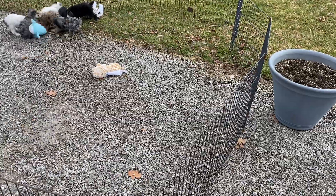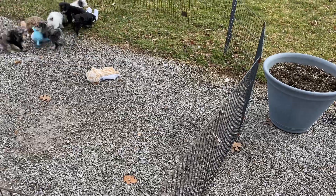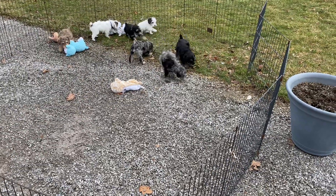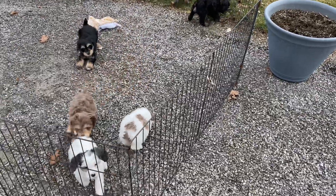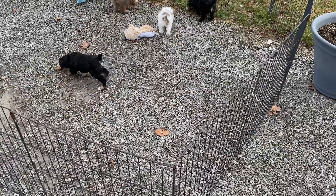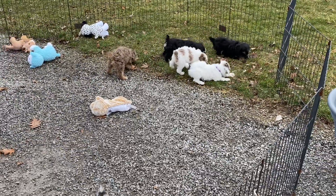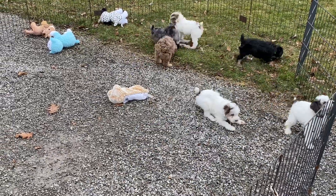The purple female is 9038, 3 pounds 13.5. The royal blue collared puppy, which is a male, is 9049, weighs 5 pounds 8.5. The light blue collared puppy is a female, 0449. And the yellow collared puppy is 9050, weighs 5 pounds 3.5.